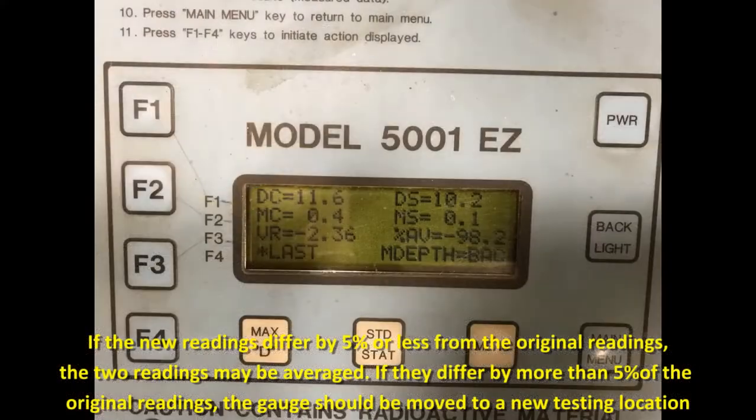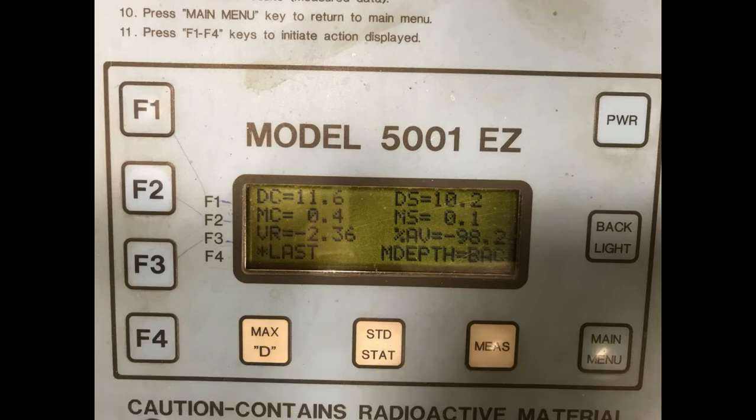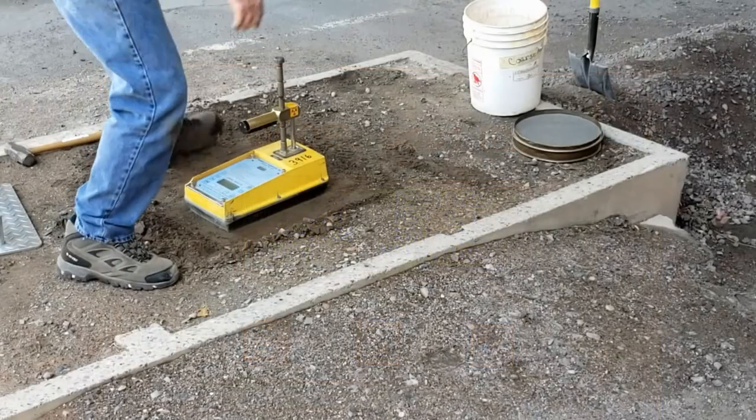If the new moisture and wet density readings differ by 5% or less from the original readings, the two readings may be averaged for use in later calculations. If, however, they differ from the original readings by more than 5%, the gauge should be moved to a new test site.